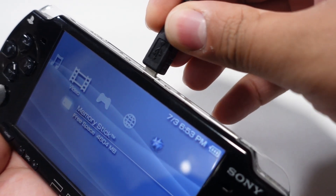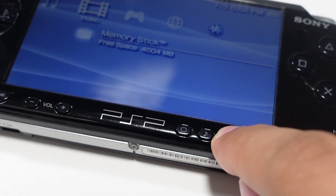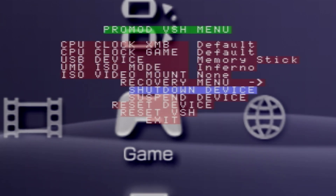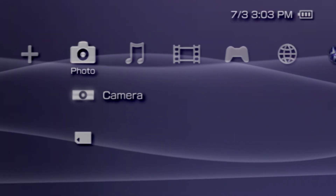Disconnect your PSP from your computer if you haven't already done so, then hold down select again to re-enter the VSH menu. From there, navigate down to the USB device setting and switch it back to the memory stick. Once set, exit the VSH menu and reconnect your PSP to your PC, then establish another USB connection from within the PSP settings.